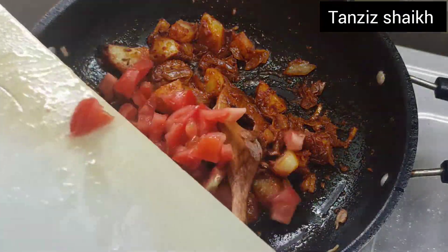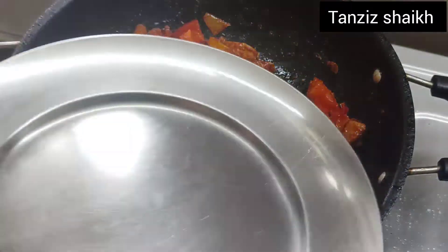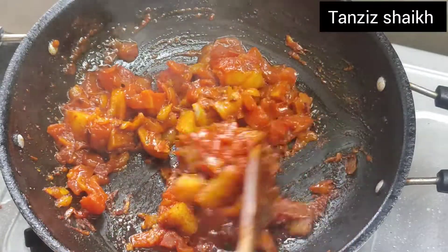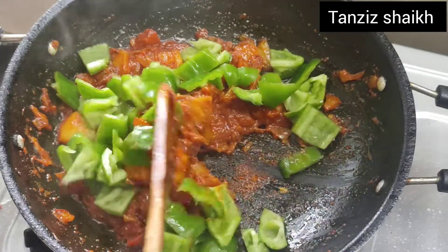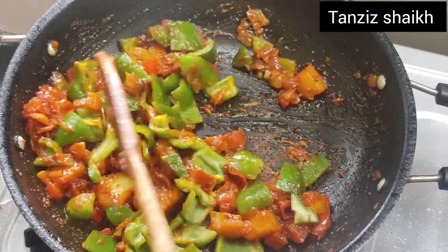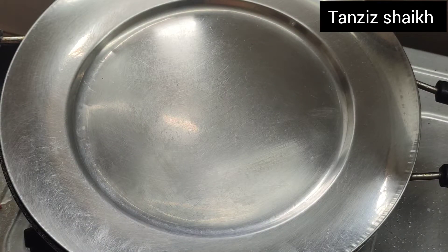After adding the onion, we will cook the tomato. We will cook the tomato in 5-7 minutes in a good way. It will not fit in until the aroma comes out.